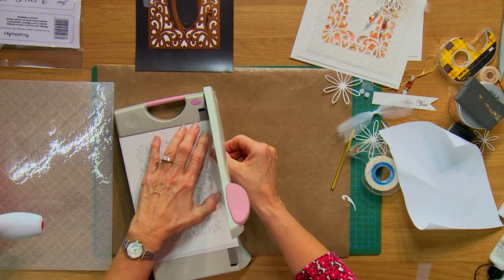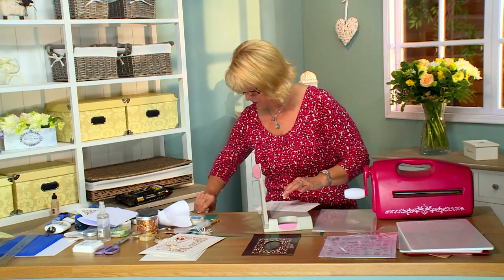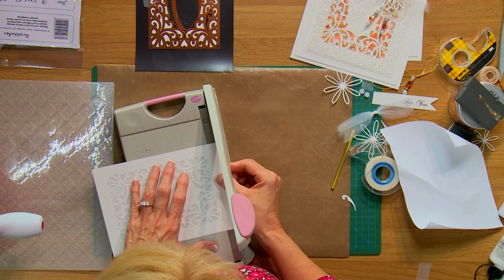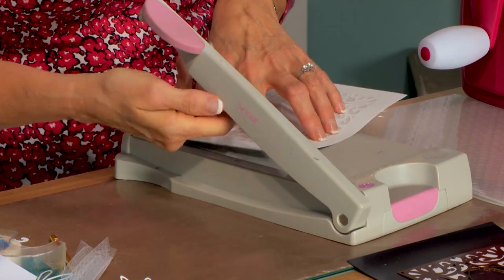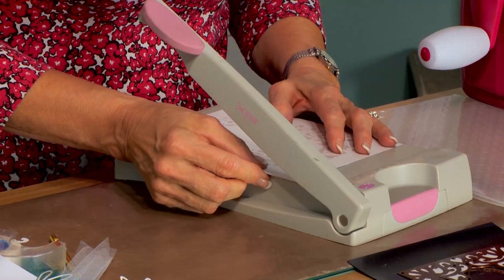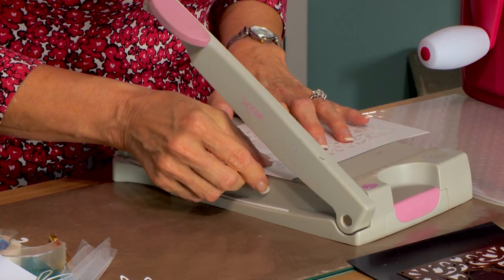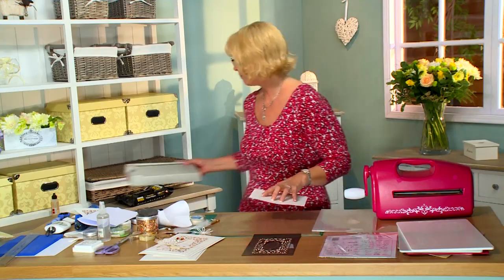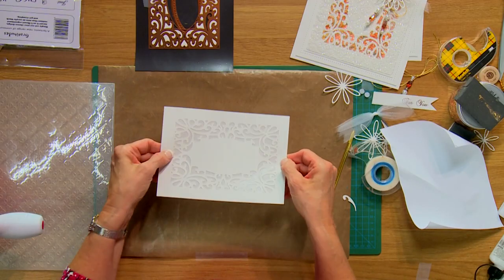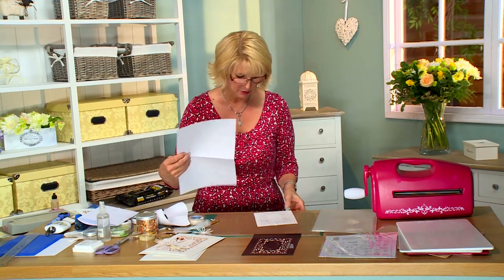So I'm just going to pop it into the paper trimmer and trim it down. Since you've got a little bit of sticky on there it may stick to your blade. And just a tiny bit more here. Now I've got that sticky sheet. On the back of this we are going to do our gilding. So let me just tuck a little piece of copy paper underneath — I can keep it a little tidier that way.